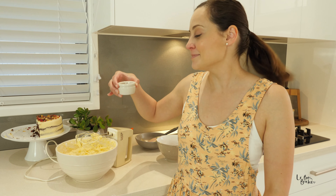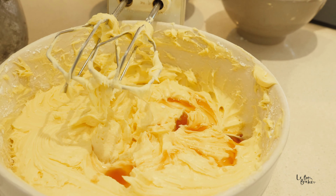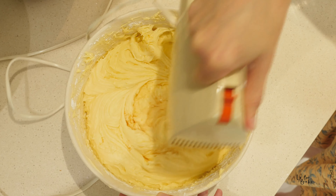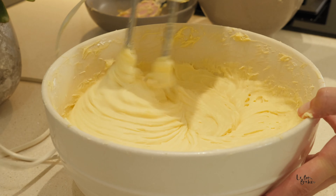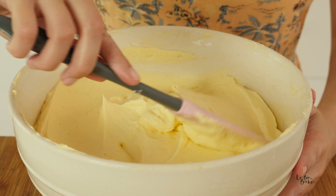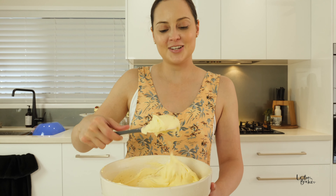Now that our icing sugar is fully combined, it's time to add our last ingredient — the vanilla. You can beat this on a low speed until it goes to the desired colour, so it's going to turn from that white-yellow colour to a bit more cream and lighter, a bit more white. Check out how beautiful this texture is. That is the perfect cream cheese frosting.